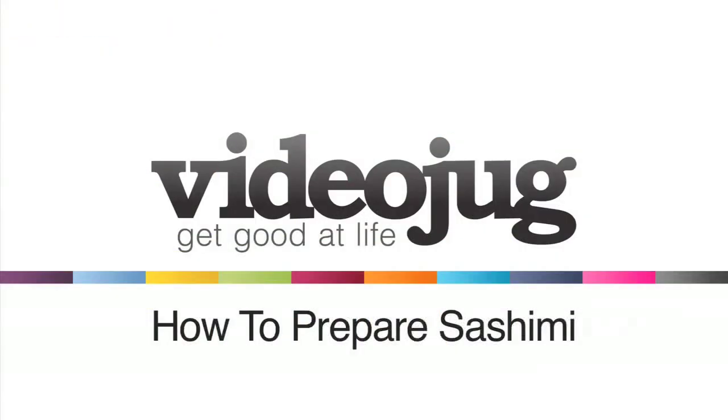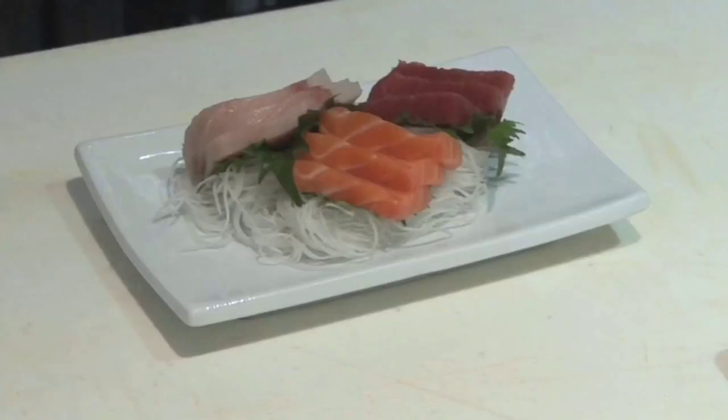How to prepare sashimi. Hello and welcome to Videojug. We're going to show you how to prepare the Japanese dish sashimi using salmon, yellowtail, and tuna.